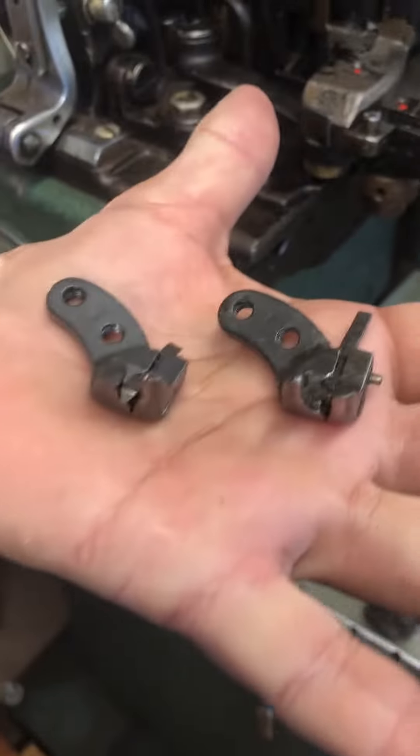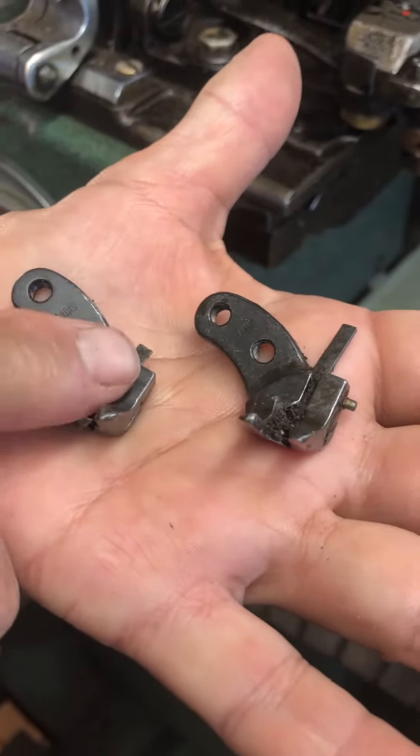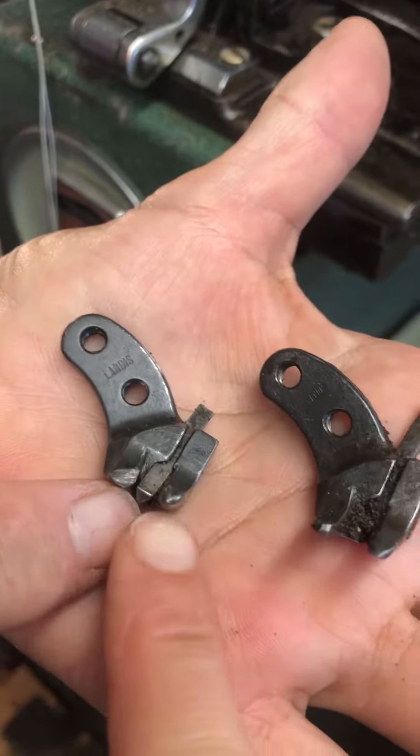I'm holding it sideways so my curled fingers don't get in the way. This one is the sole stitching presser foot, and this is the side seaming one on top. Your side seaming presser foot does not have the channel cutter like this one.